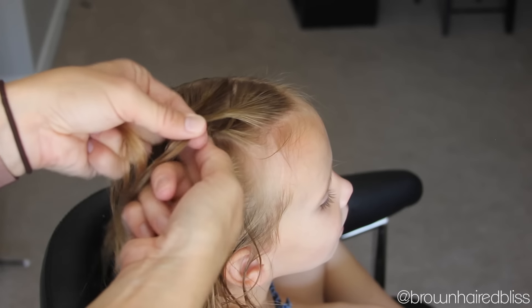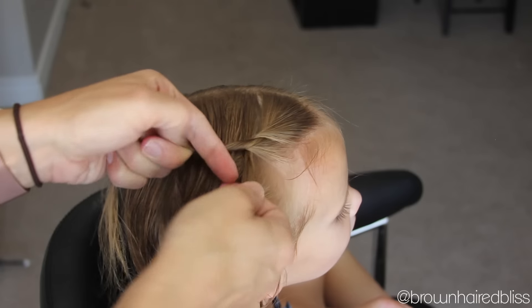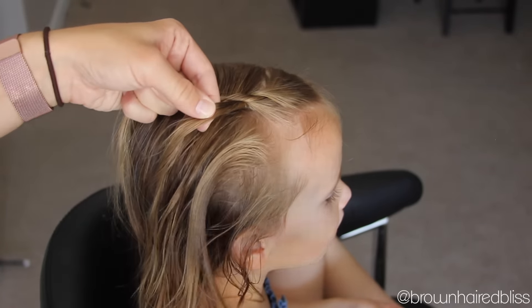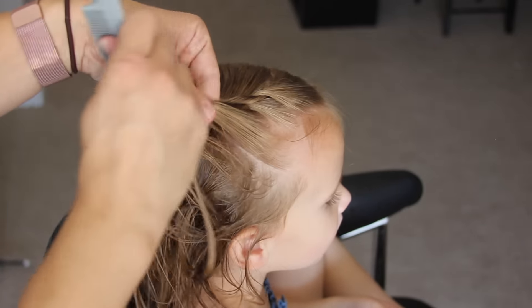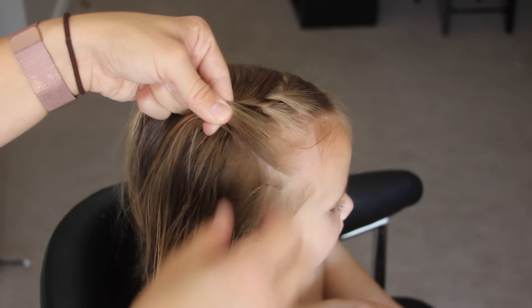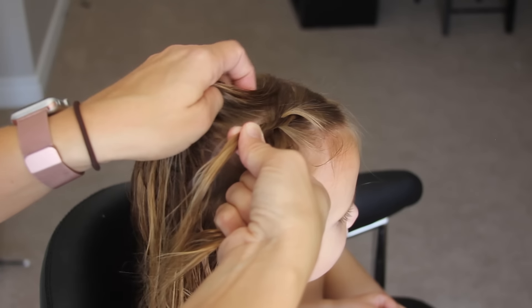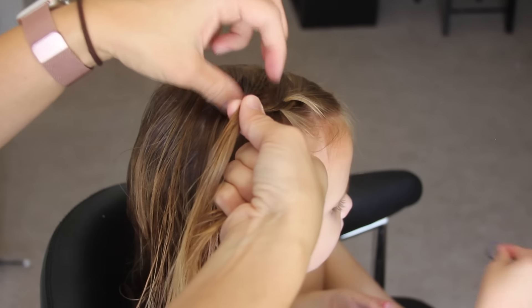Now that we've added hair to both strands, take the strand on the right and twist it to the right, then cross it over the left — that gives it the rope twist effect. We follow these steps all the way around the head: add a piece to the right, smooth it out with your fingers as you go, then grab a piece on the left and add it to the left strand.